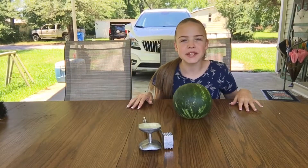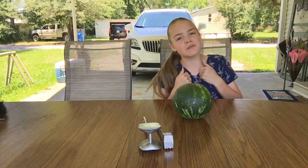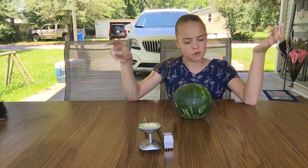Hey everyone, welcome to today's video. If you are new to my channel, my name is Abby Whitman. Don't forget to subscribe, don't forget to like this video, and don't forget to turn on your post notification bell right beside the subscribe button. I'll let you know every time I upload a new video.